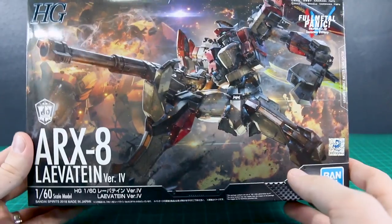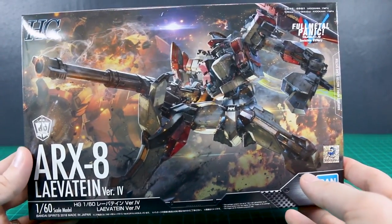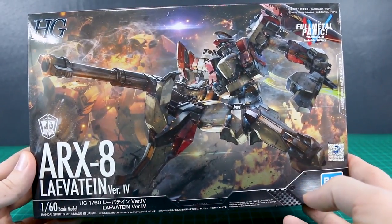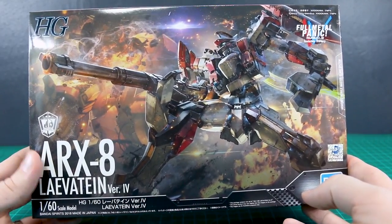Anyway, this is essentially going to be about the same size as a typical high-grade Gunpla kit. I've previously reviewed the Arbalest as well as the Gernsback from Bandai's HG Full Metal Panic line, and they're pretty awesome kits. I expect the same here for the Levitean.